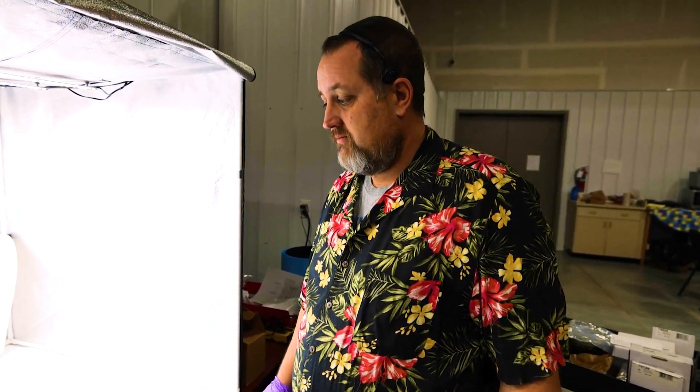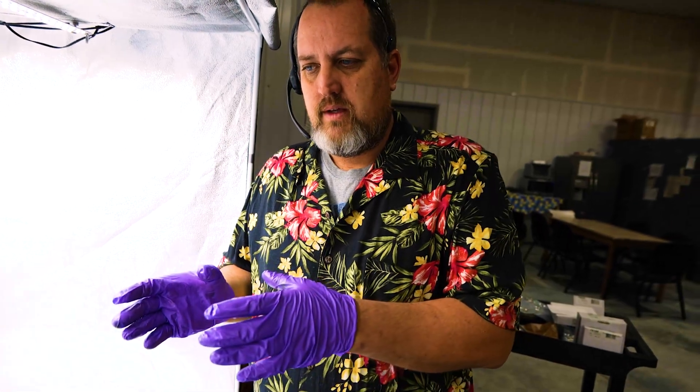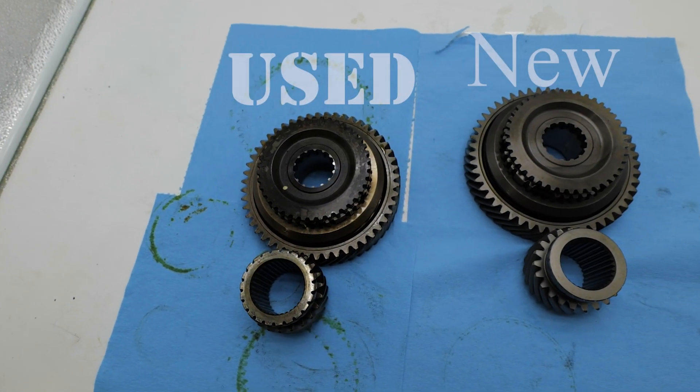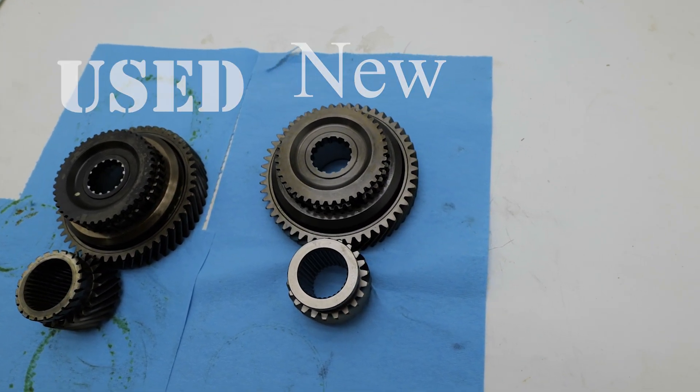Hey everybody, Chrissy Torque King here. I've got parts going out the door faster than I can get them in some days, and this is one of those times. So I promised a Part 3 on the NV4500 teardown and inspection, and what we're trying to do is show you the difference between some of the used worn parts and our brand new pieces. I'm going to give you just a quick look at this because these parts are going out the door today.